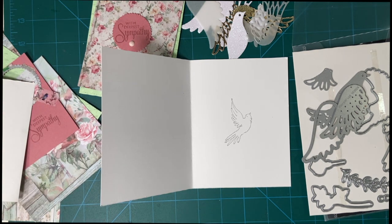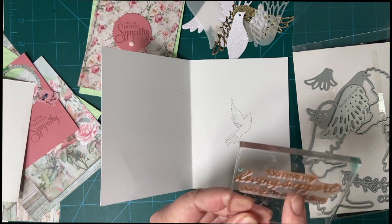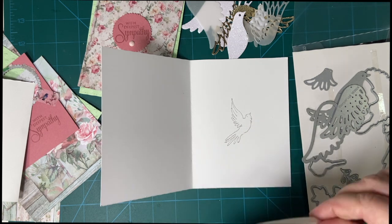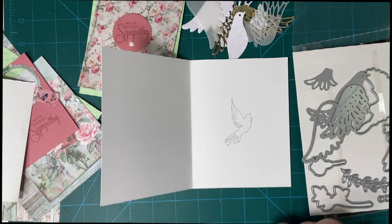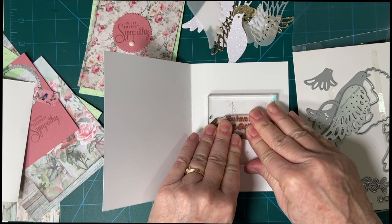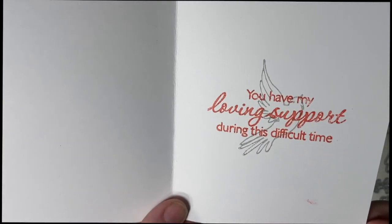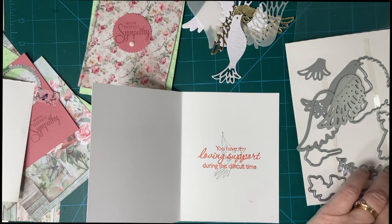Now I'm going to stamp with another set — I'm not sure if it's from Hero Arts. It says 'You have my loving support during this difficult time.' When I send these cards out as part of my Square Dance Association, I just cross out the 'I' and put 'we.' This is Flirty Flamingo from Stampin' Up. And then we're going to stamp right over the dove. Isn't that pretty? I'm going to add some roses with my Rococo Rose stamp from Stampin' Up.